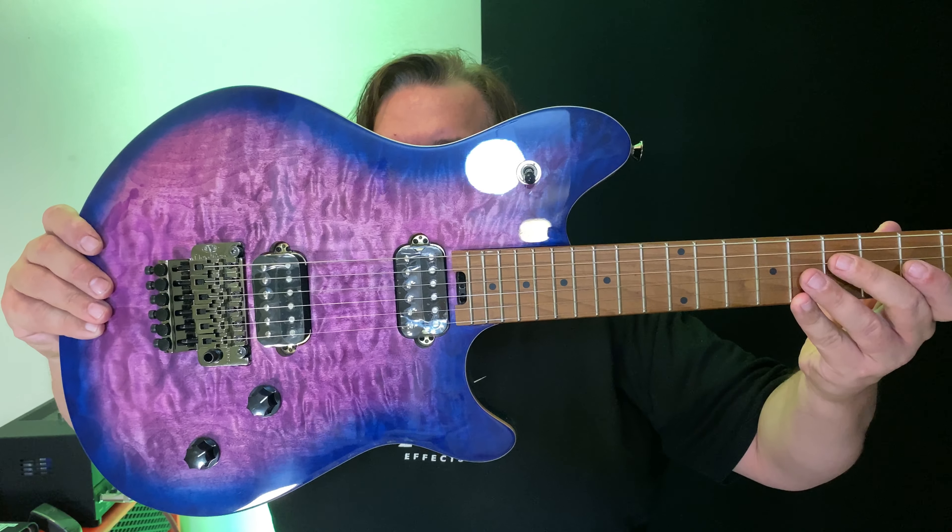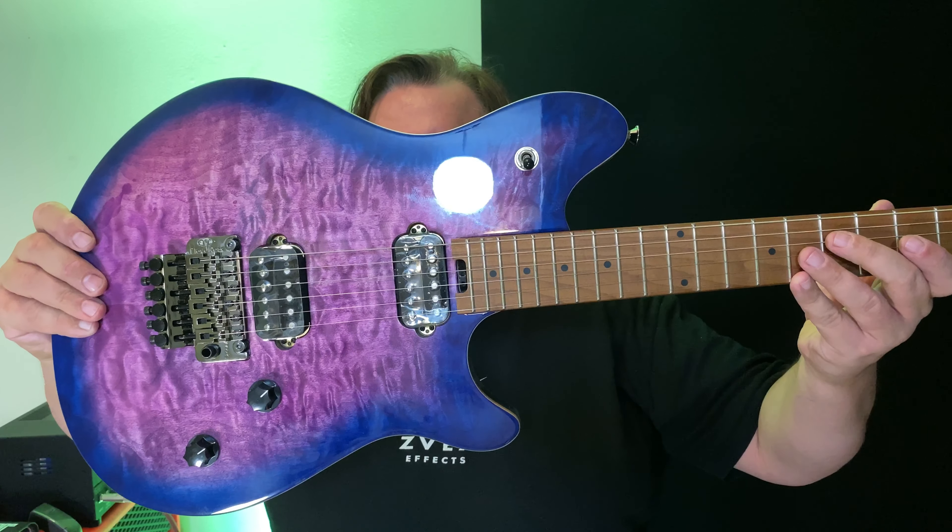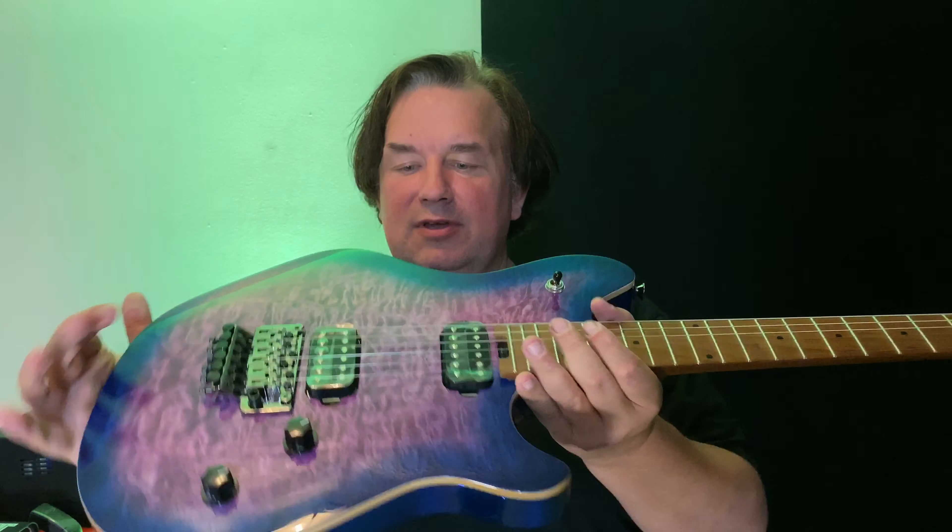So here it is. This is the EVH Wolfgang Standard in Northern Lights. It's a really cool color.